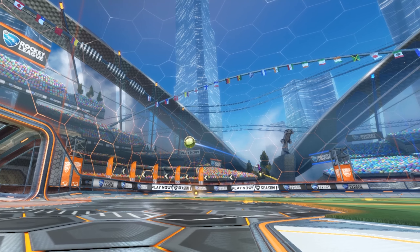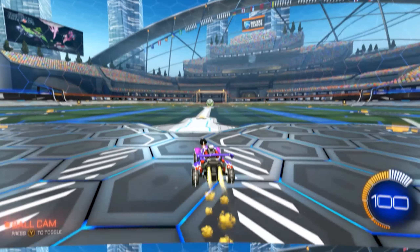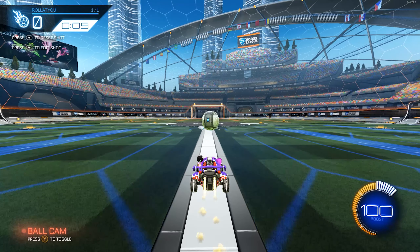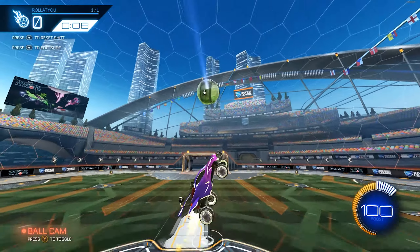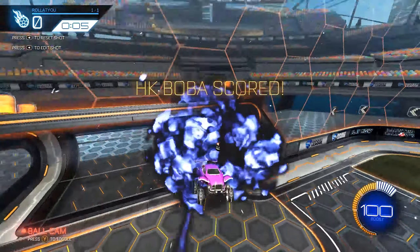Depending on how fast you're going when you hit the ball or how far you are from the backboard, you might not need to do this. For example, here I'm starting at a pretty low speed and we're pretty far back, so I'm gonna boost into the ball and I'm not gonna let go or even press brake before I jump — I'm simply gonna jump after that ball right after I make the touch.